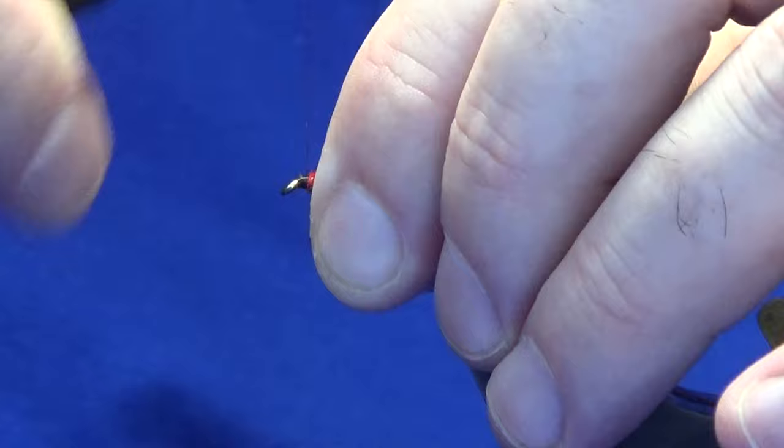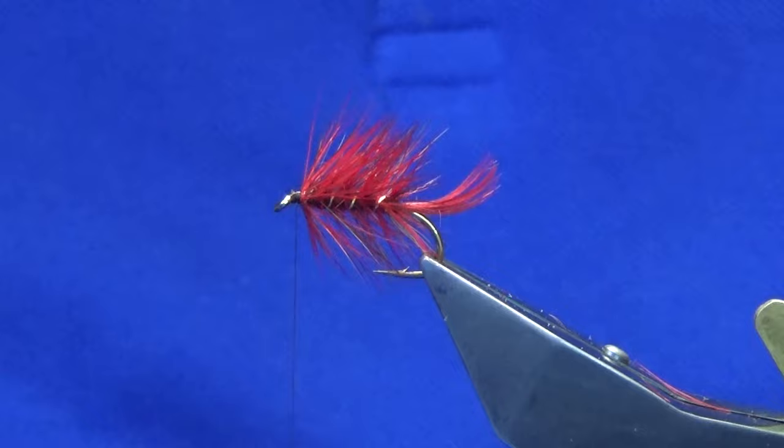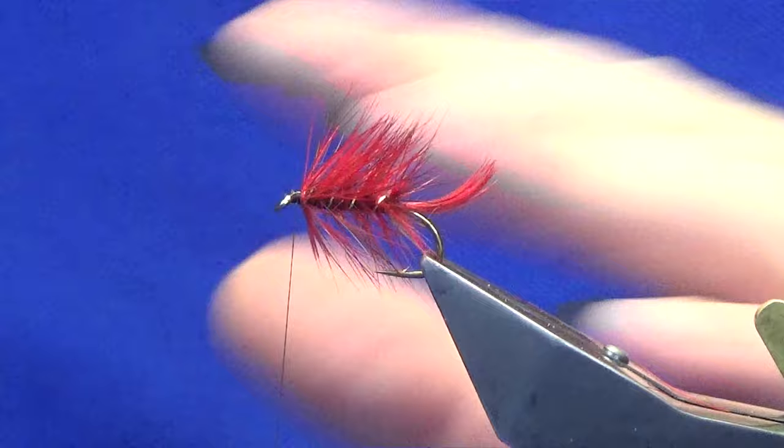There — nice and tight. That's the King's Mill Moor bumble, the fairy brown bumble. You don't need to do anything else — that's the original pattern. If you wanted to, you could whip finish it off right now.